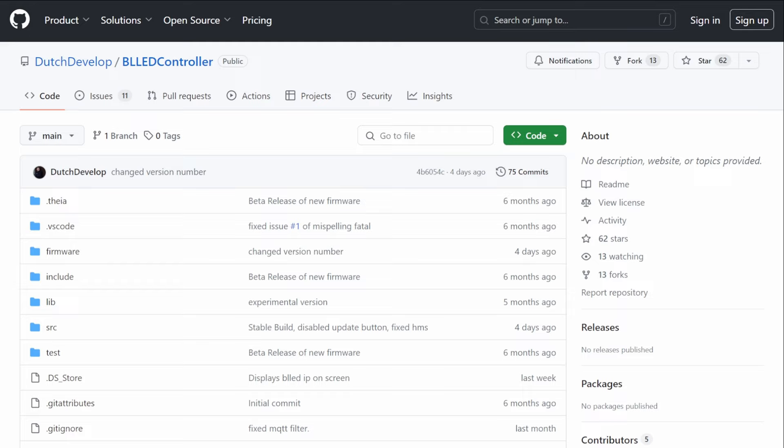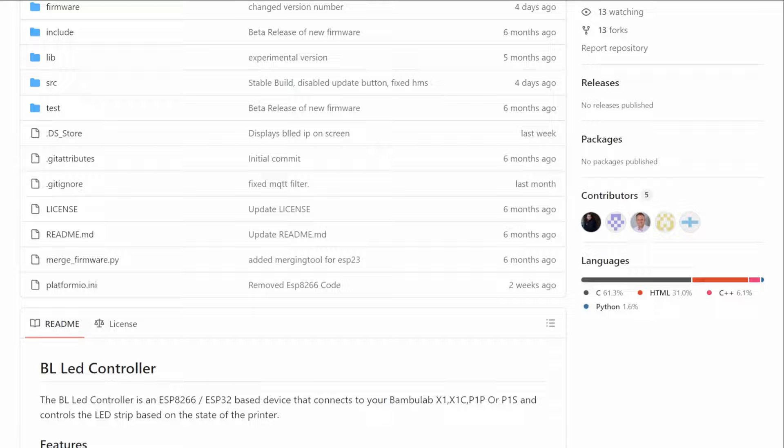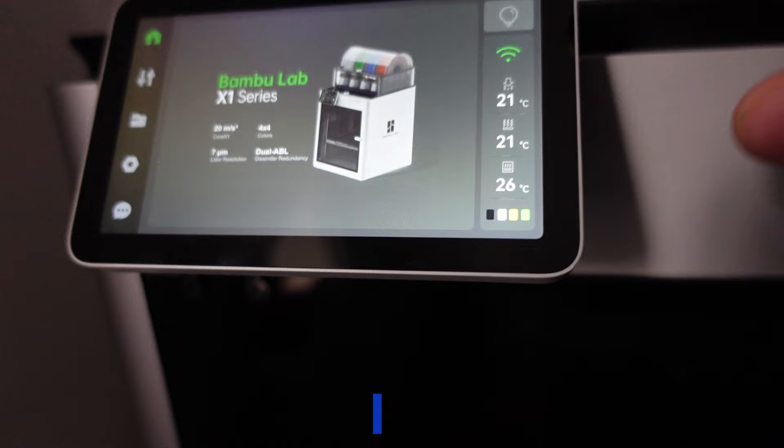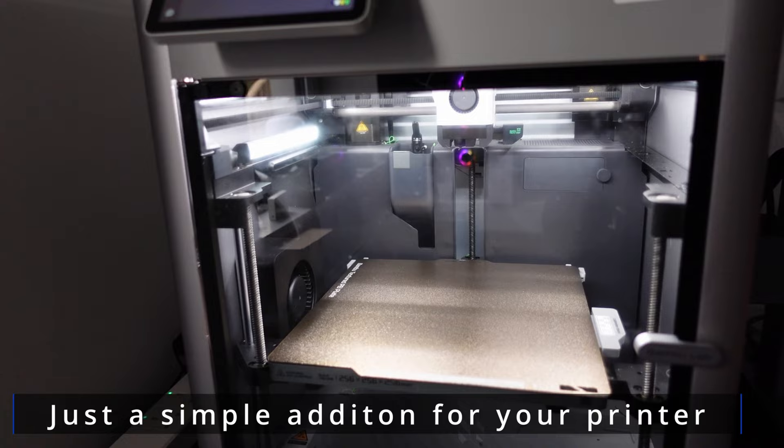The Dutch developer has written his own firmware that will talk directly with the printer using MQTT, and this is ideal for anyone that wants more or less a simple plug-and-play controller and doesn't want to use any smart home controls — just a simple controller that will mimic the Bambu Lab LEDs.